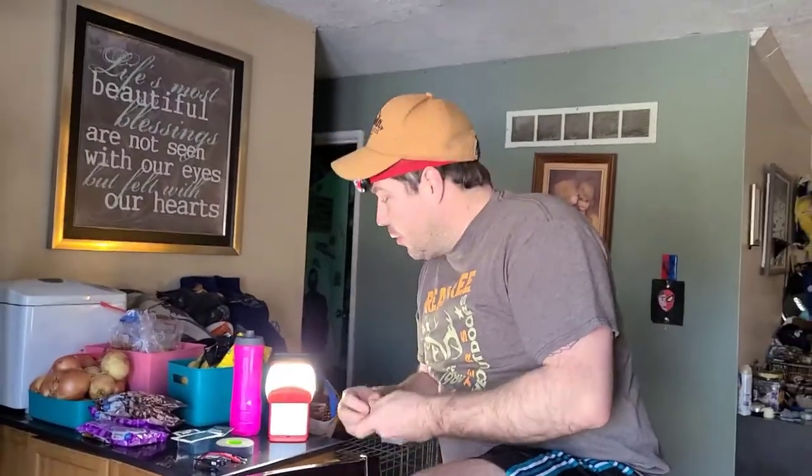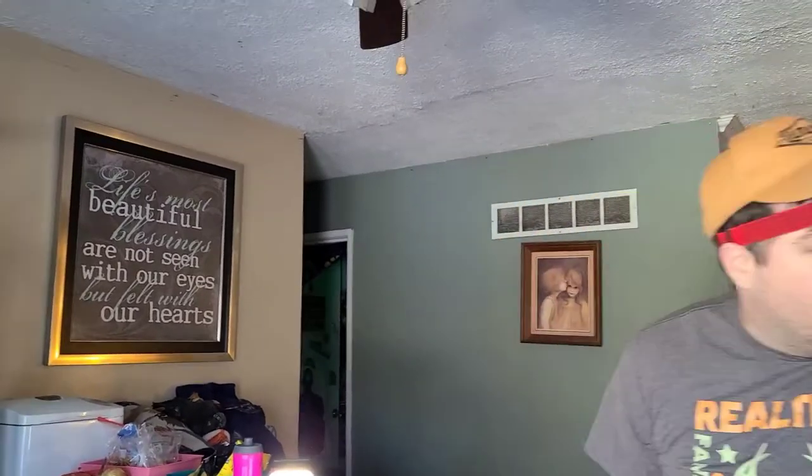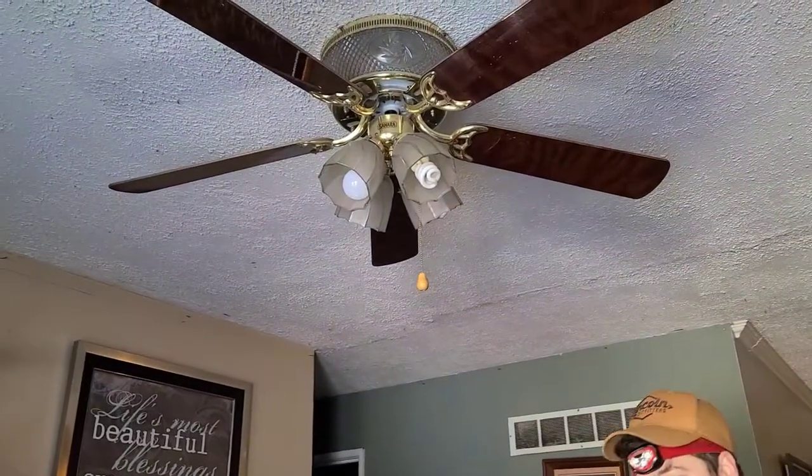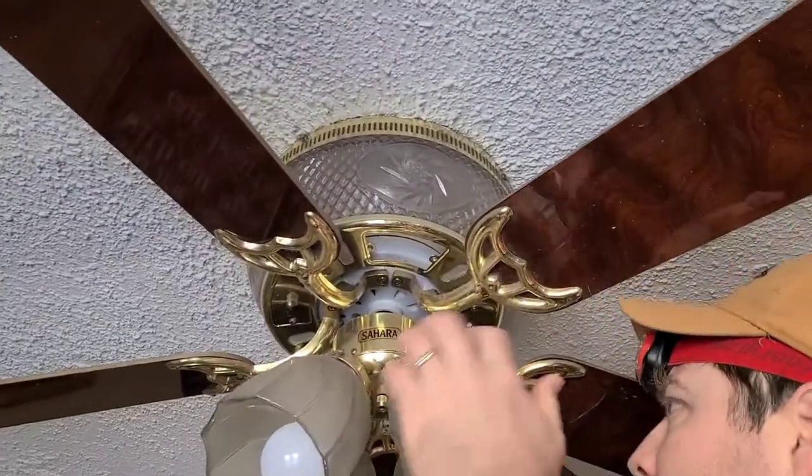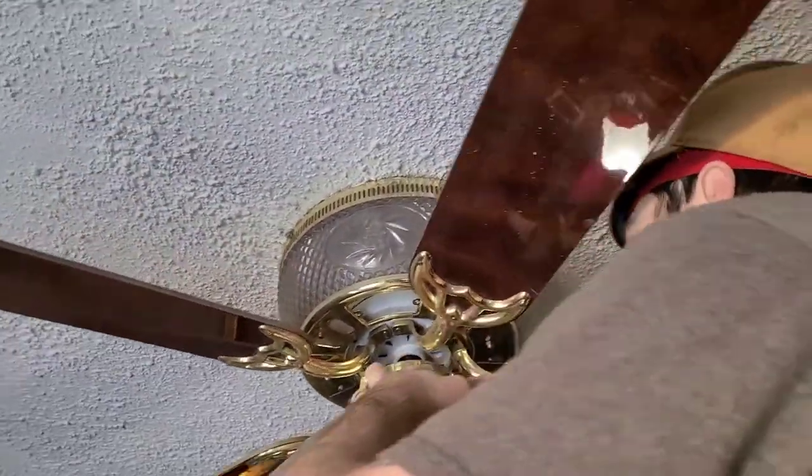It's really not bad. You flip the circuit, you double check the power. So this guy — we have one, two, three screws.